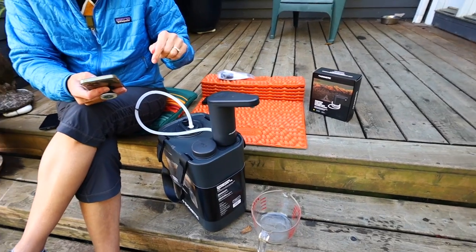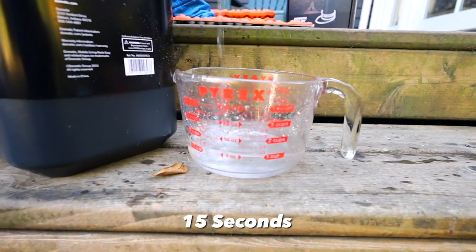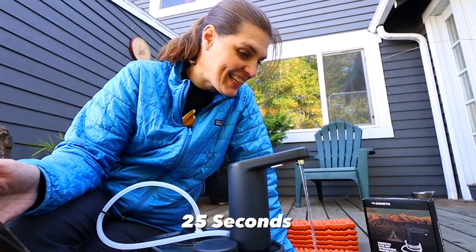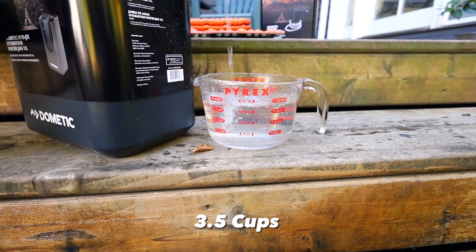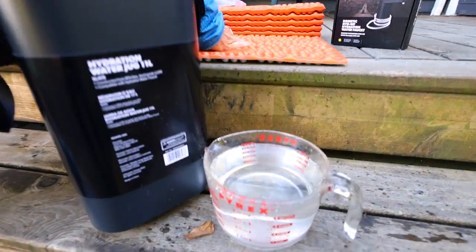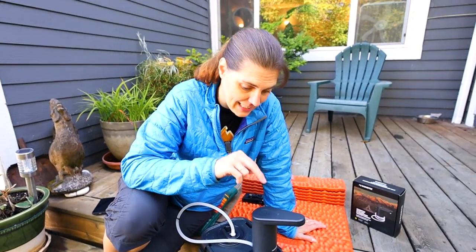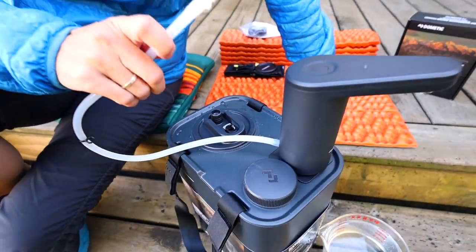According to Nometic's website, it will automatically shut off after one minute or one liter. We tested both with a timer: at 15 seconds we had water flowing, at 25 seconds almost two cups, at 45 seconds about three to four cups, and at exactly one minute we hit one liter — confirmed. That is a lot of water to be spilling in your car or trailer if it's accidentally turned on, so we will be taking the hose off while we are traveling.